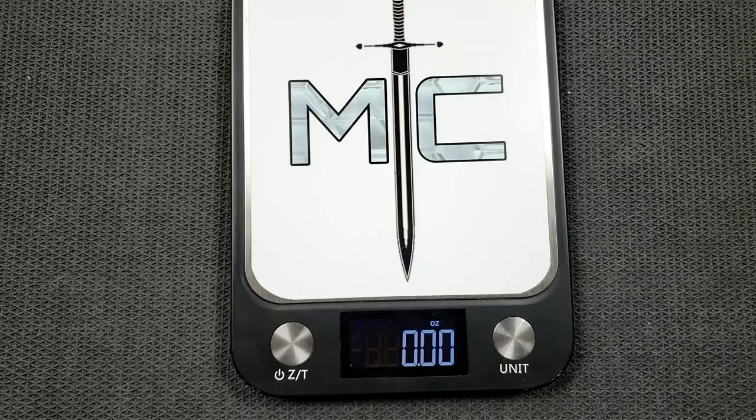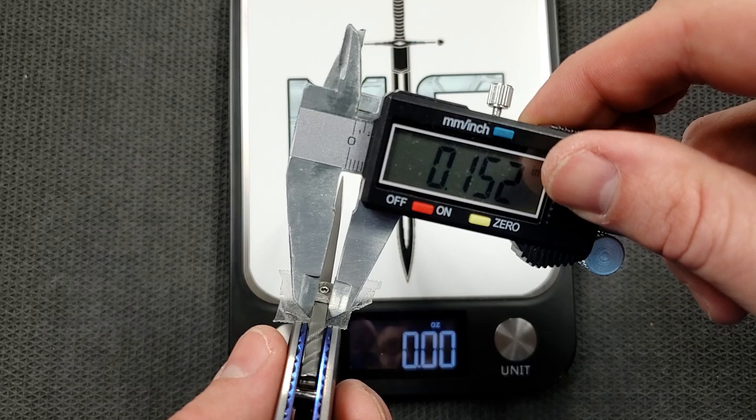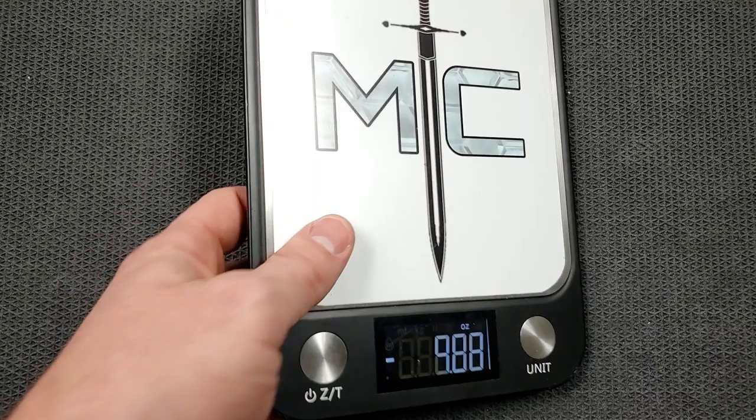Let's get a quick measurement on the blade. Blade thickness is about 145 thousandths — my calipers are just being finicky, but 145 thousandths most likely. Weight is coming in at about six and a half ounces — that's kind of what I was guessing. This is going to be a heavy knife, but this is also a custom knife; there's not going to be a whole lot of people running around with this in their pocket.